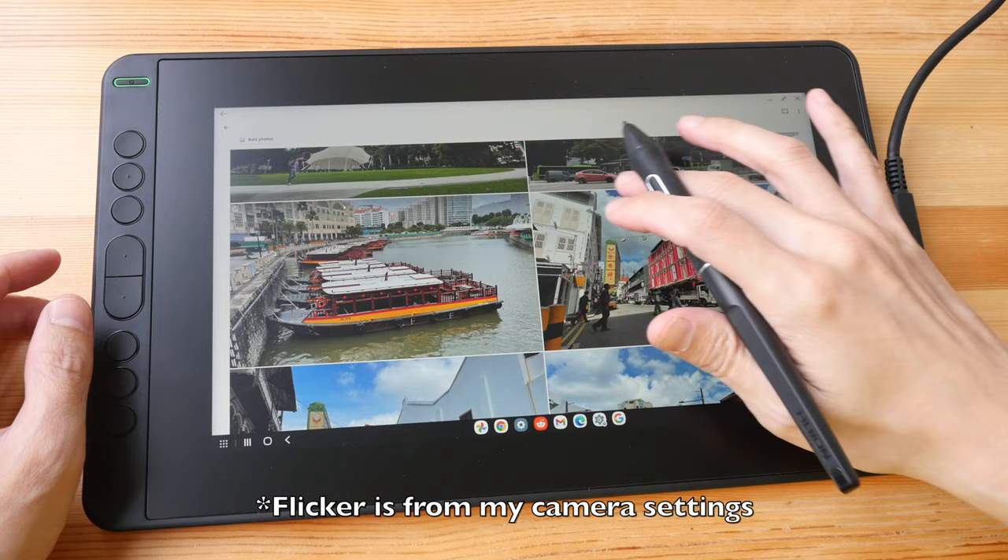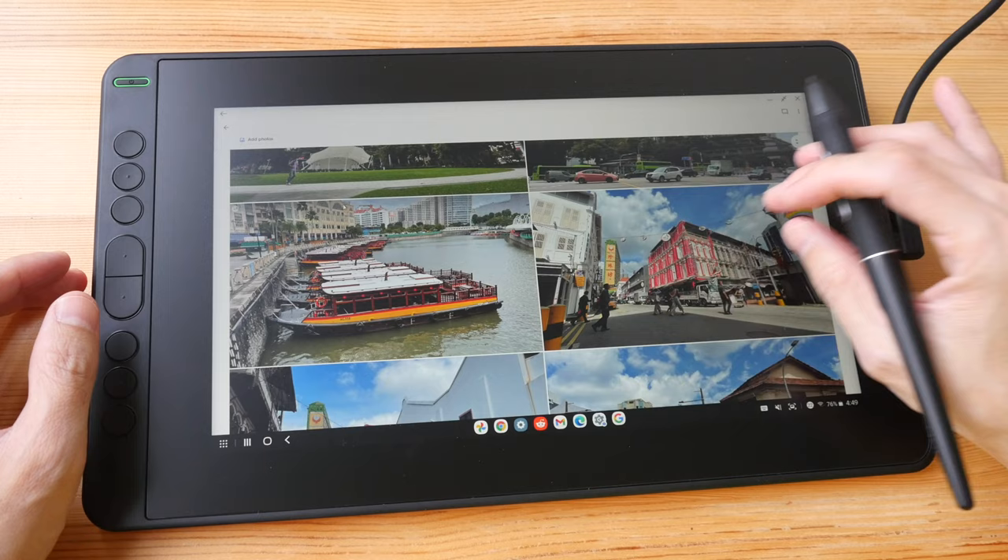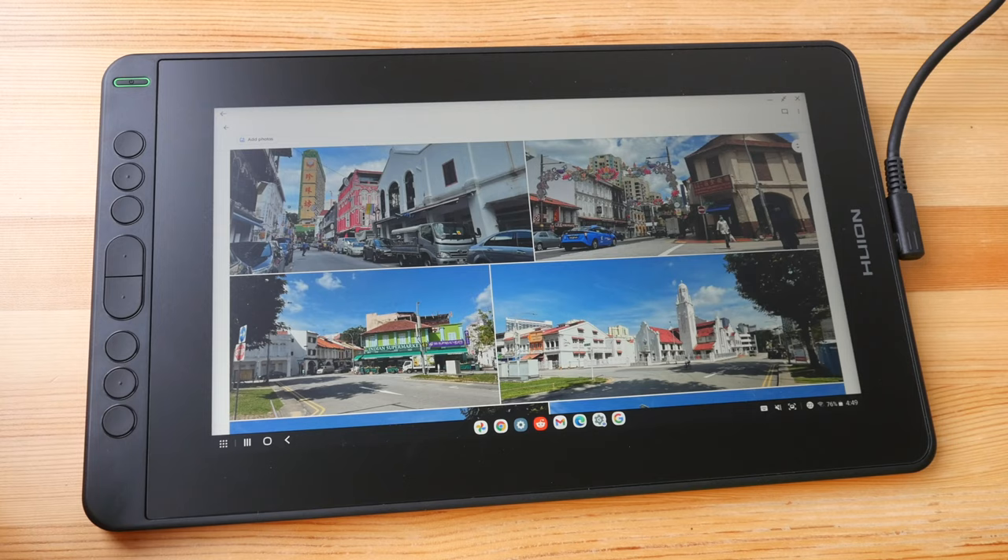The viewing angles on this IPS LCD are quite good — colors don't shift much when viewed from different angles, though brightness will drop when viewed from the sides. The matte screen protector provides a nice texture to draw on with the pen, but it does introduce some visual noise which slightly affects image quality. This is not a touchscreen, so it doesn't support finger gestures.